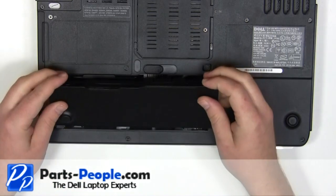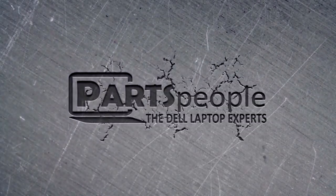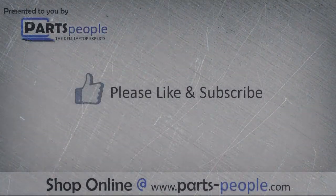Place the battery into the laptop and press down until the latch locks into place. Parts people dot com. We hope you found this tutorial useful.